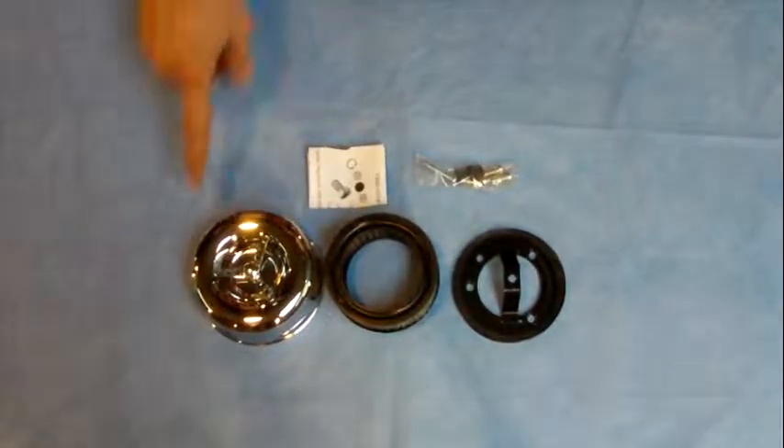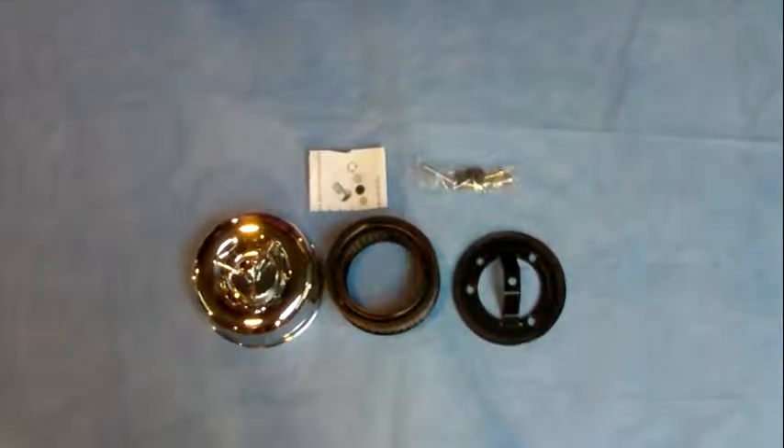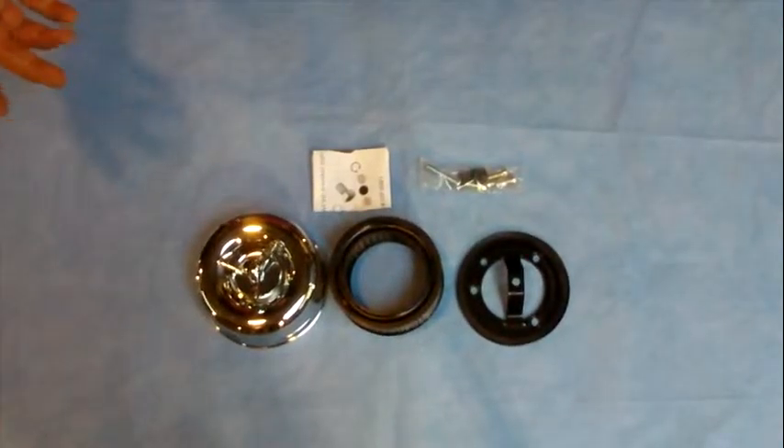Basically the same as the MoonEyes kit, but this one has a quick-release winged wing nut to take it on and off.